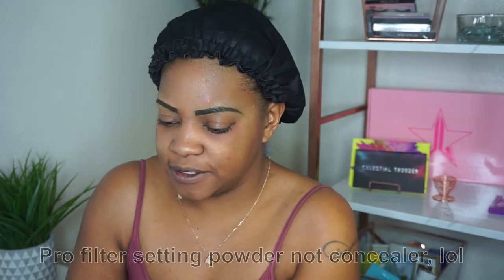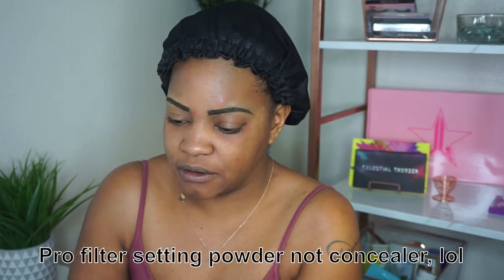I learned this from Patrick Star — I'm going to set my color corrector, and I'm going to be using the Fenty Beauty Pro Filter setting powder in Banana. I love this setting powder. Just kind of set all that orange.